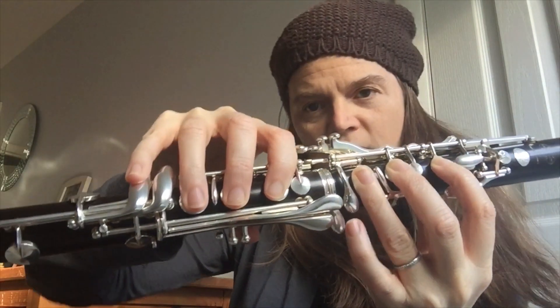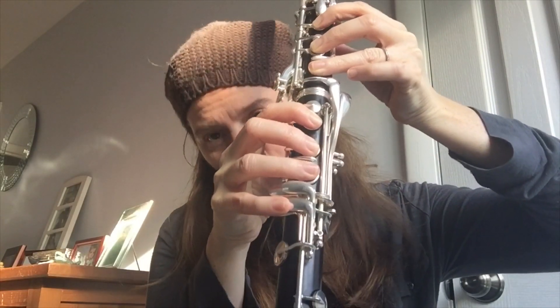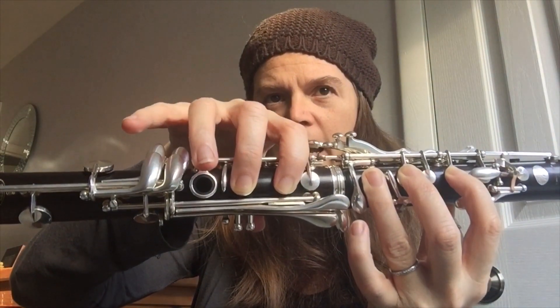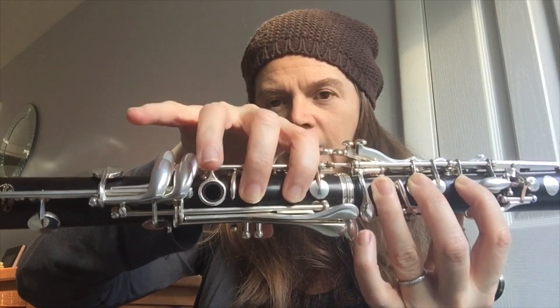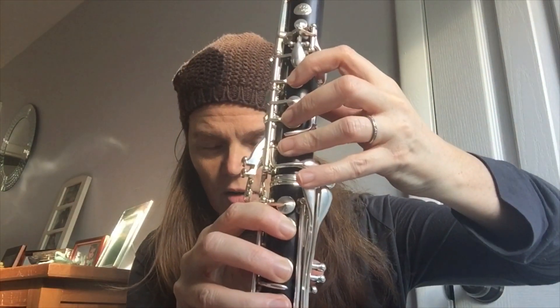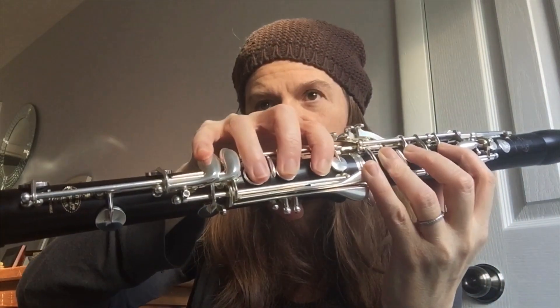Now you have an F right here. So it's like G, but this bottom one goes down on the top row of keys for F, and then you'll do F, A, A, G, G, A, G, F, F, E. And E is right here, and you can keep this one down if you want to, but you don't need to.